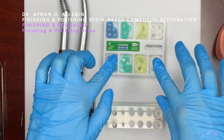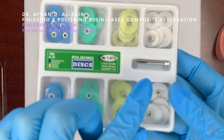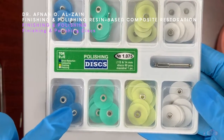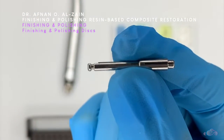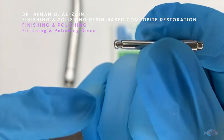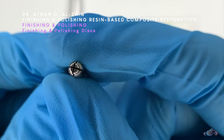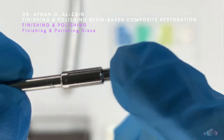Moving on to the finishing and polishing discs. There is a mandrel with discs in different sizes and different colors. The darker colors are grittier — more coarse — and as you go lighter, the coarseness decreases. The mandrel has two ends; the latch end is attached to the handpiece, meaning it is low speed. The head is like a cross — this is where the disc snaps in.